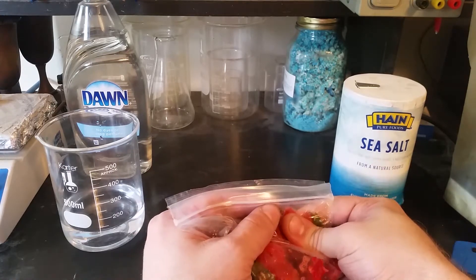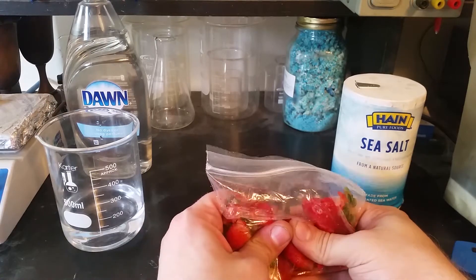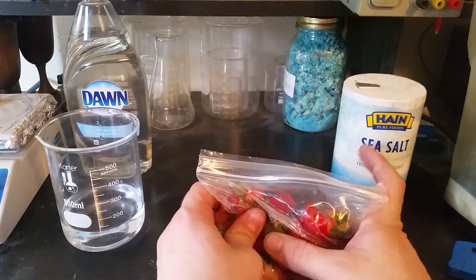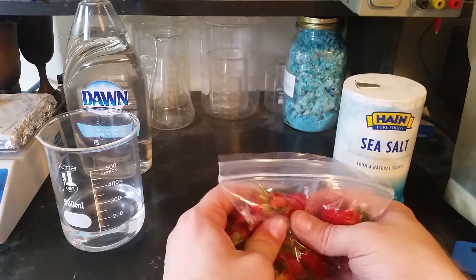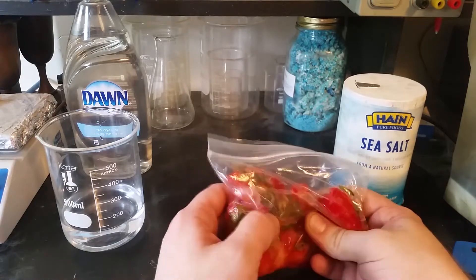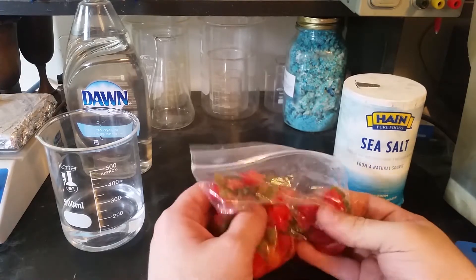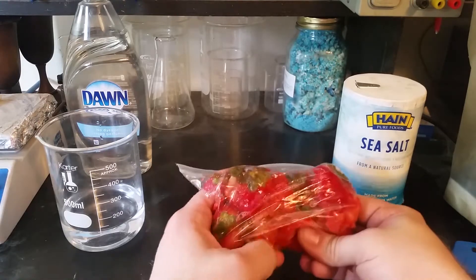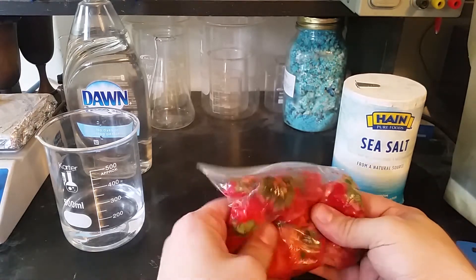He recommended using non-iodized salt, and all I have at the moment is sea salt, which is not iodized, but it's sea salt. It's got some other stuff in there besides sodium chloride. So I'm hoping that that does not mess things up too much. I guess we'll find out if it does, but I'm hoping that it doesn't.